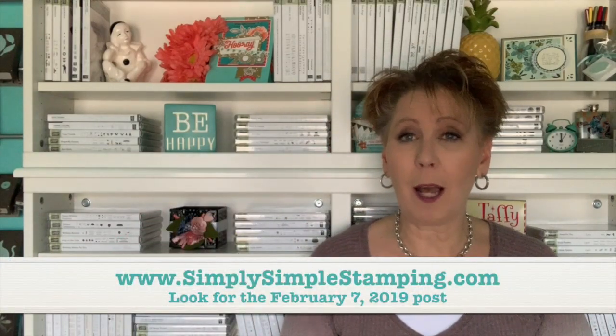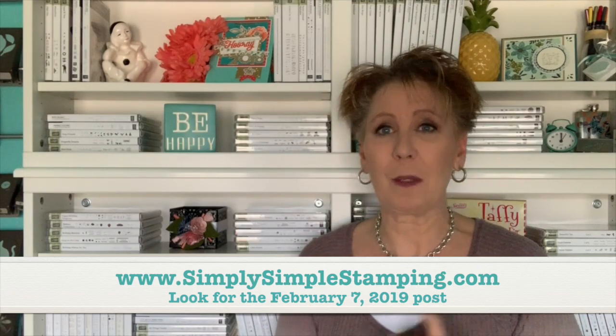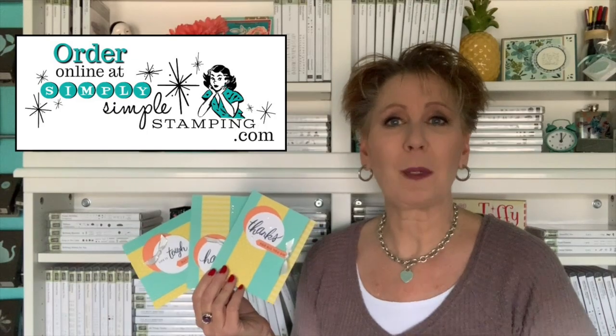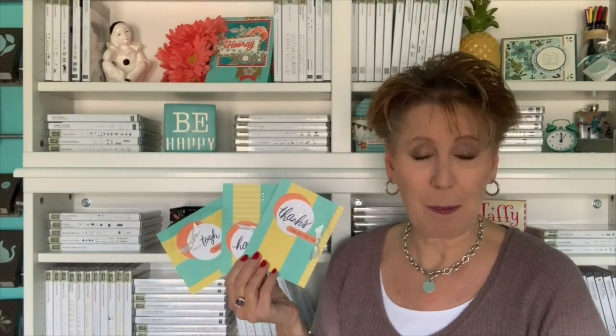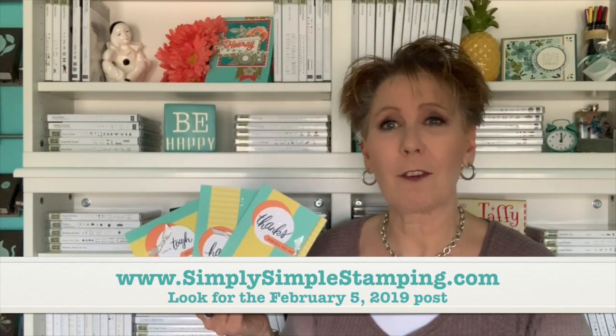If you want the free template I mentioned — with the cutting guide and measurements — you can find it at simplysimplestamping.com. Look for the February 7th, 2019 blog post, scroll down a little bit, and you'll see 'click here for a free download.' Be sure to get that — it's going to make your life much easier when you go to create. If you'd like information about any of the products I used, perhaps the Friendly Expressions stamp set, just click the pic and it'll take you right to my online store. If you don't already have a Stampin' Up demonstrator, I would be honored to be yours. I also mentioned a special video on how I cut my Friendly Expressions stamp set — look in the upper right-hand corner for a link. You can also find it at the February 5th, 2019 blog post at simplysimplestamping.com.